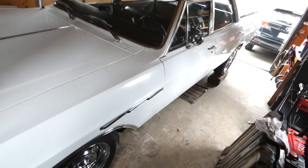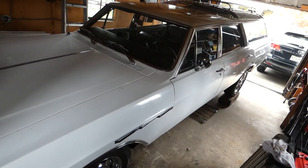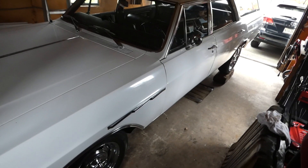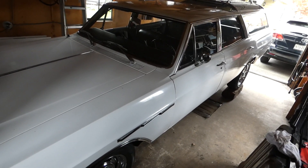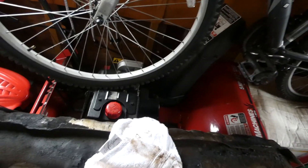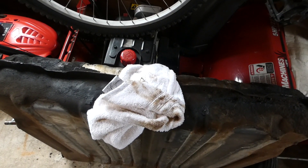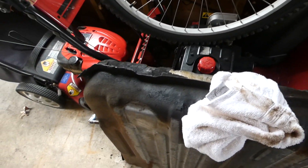The car looks kind of silly just sitting there. It almost looks like a lowrider, kind of up in the air. I'm gonna start bouncing it down the street! Anyway, I have the part ordered and I've got to wait for it to show up, then it's gonna go back together.